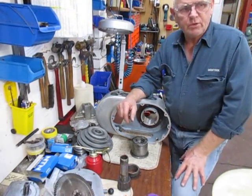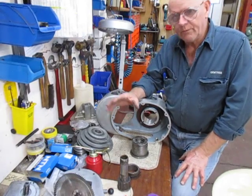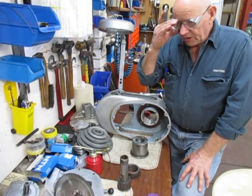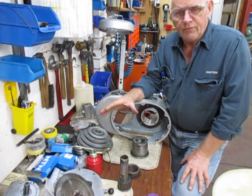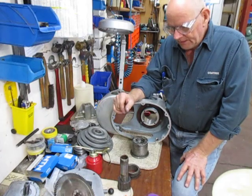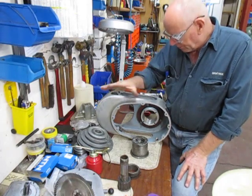G'day, this is Bruce and welcome back to my shop. We're in the second stage of refurbishing the old mill, the Bridgeport mill.